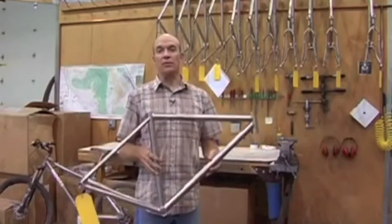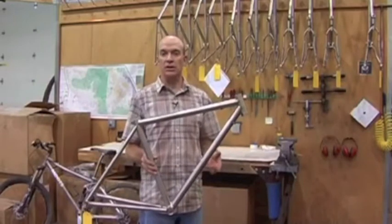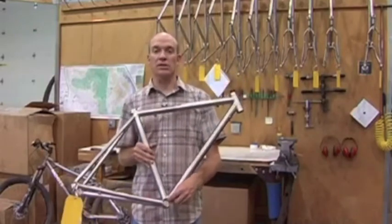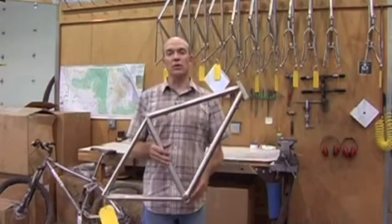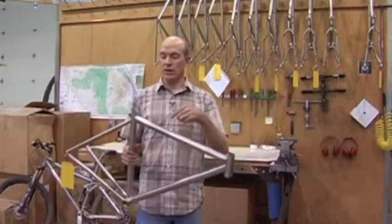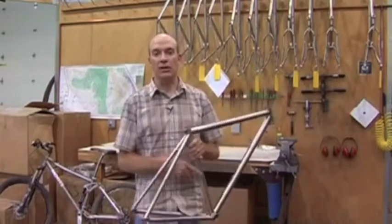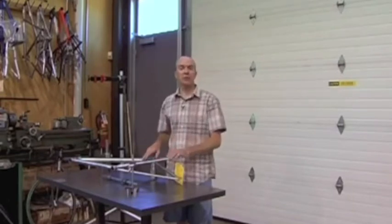The next step is squaring up the frame after welding, since the heat from welding causes slight distortion that must be corrected. Starting at the bottom bracket shell, the threads are tapped and the face is machined. The head tube gets a ream and a face, and the seat tube is passed through a cutter to bring it to a perfect 27.2mm, ensuring the seat post drops in right away with no issues. This ensures the frame goes together correctly the first time, every time when it arrives at the dealer.